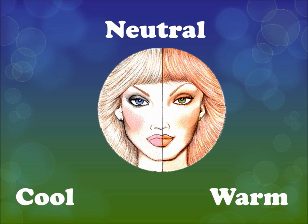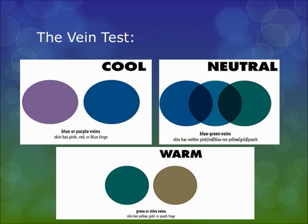Neutral skin tones work with just about everything — this is just something to keep in mind if you're actively trying to make colors work. All skin tones tend to fit in this neutral category because all skin tones are a combination of cool and warm undertones. Some people put it in its own category, but for simplicity, since it's a mixture of both, we'll keep it in the neutral category.